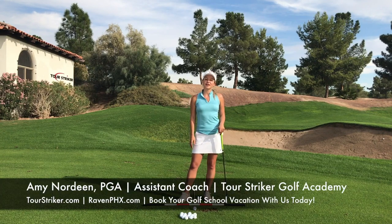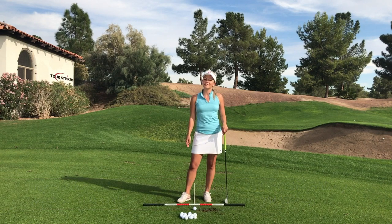Hi Revolution Golfers, Amy Nordeen here coming at you from the Tour Striker Golf Academy at the Raven Golf Course in beautiful Phoenix, Arizona.